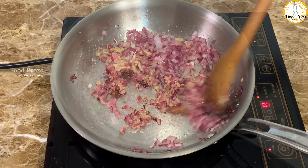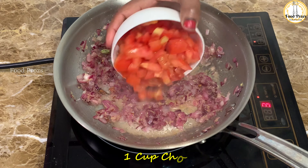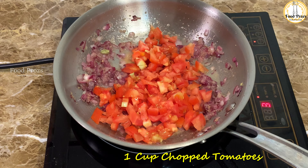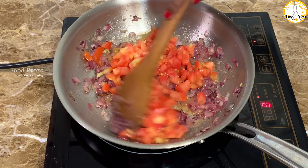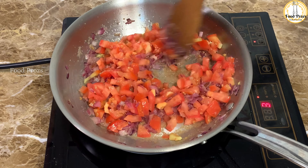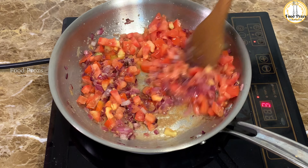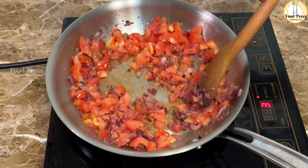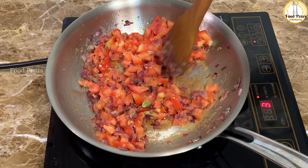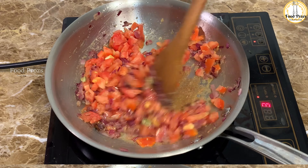Once the raw smell fades, add one cup of chopped tomatoes. For this recipe I'm using equal amounts of onions and tomatoes. Cook the tomatoes until they are completely soft and mushy. I'm going to cover the pan and cook using the steam produced from the pan so that the bottom doesn't get burnt.